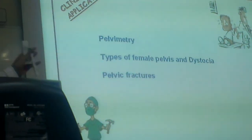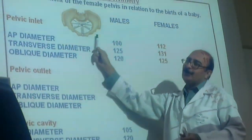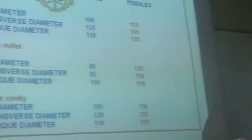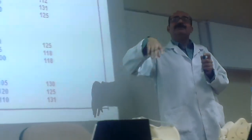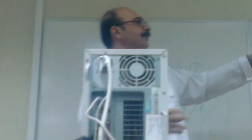Pelvimetry — what is it? In initial days, we used to measure the lengths of the pelvis: anteroposterior, transverse, and oblique diameters of the brim and the cavity. Why? Because if the cavity is small in females, it is very difficult for labor — that is called difficult labor, and the term used is dystocia. Nowadays it is done on X-rays and CT scans, so pelvimetry by examination is no more in use.